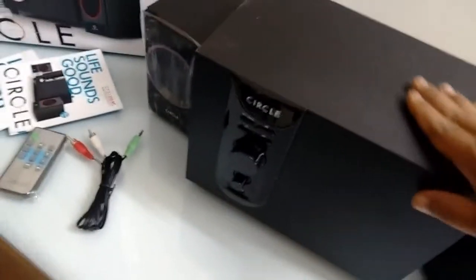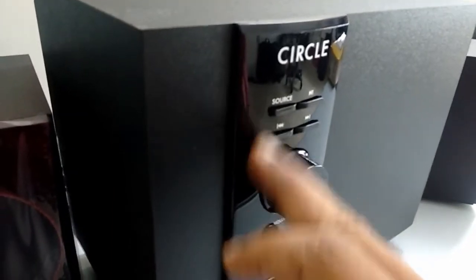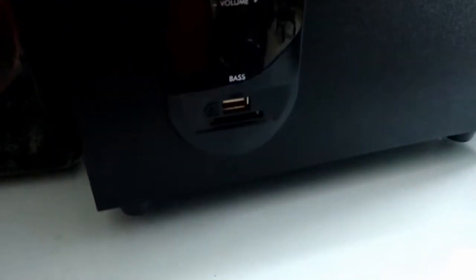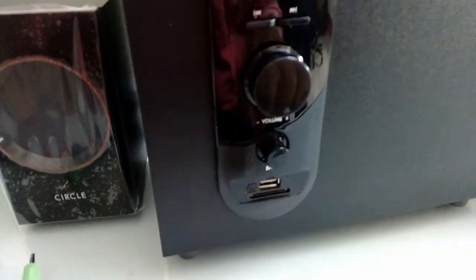Now coming to the woofer — as I said, it has very good build quality and nice color finishing. The buttons include forward, backward, play/pause, and a source button. There is a small display as well. There is also a volume control button, a bass control, and at the bottom there is a USB port and a memory card slot.